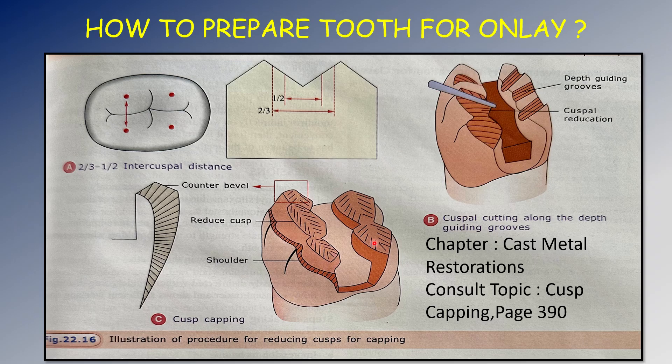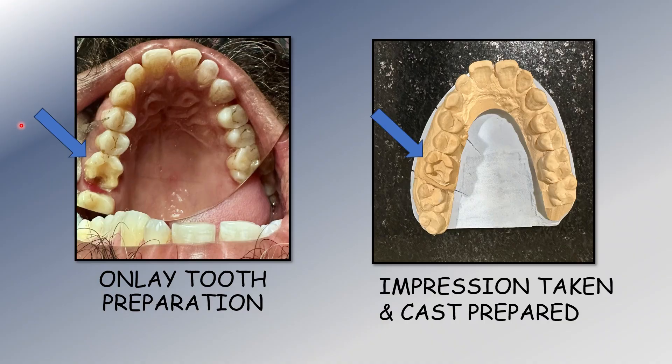This is the completed tooth preparation. You can see the proximal box and the secondary flare that is given. These are the cusps which have been prepared for cusp capping. This is the shoulder margin given here. In the case I'm going to discuss, the shoulder had to be extended further because the carious involvement was more extensive.